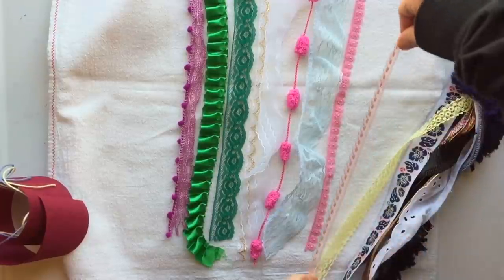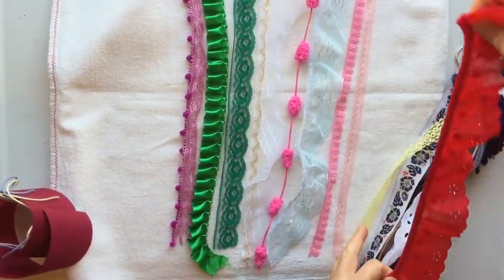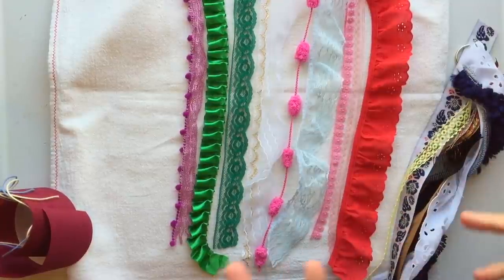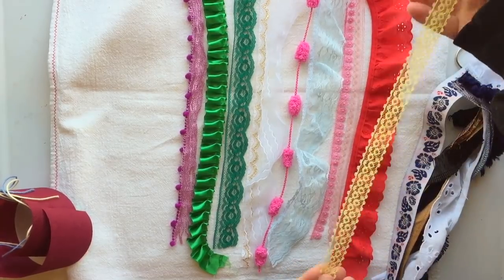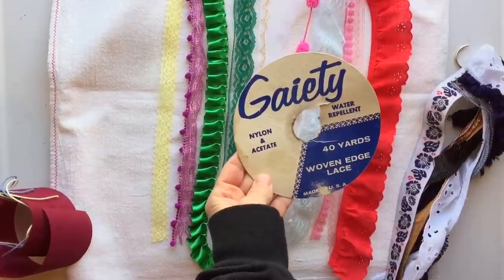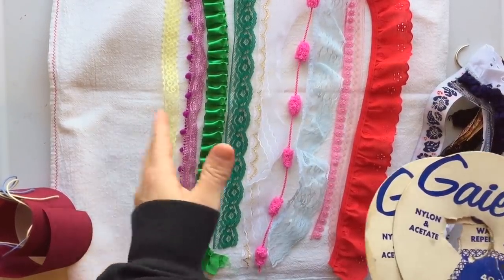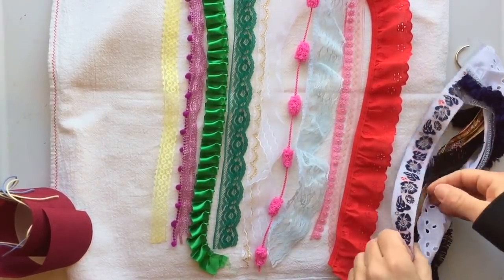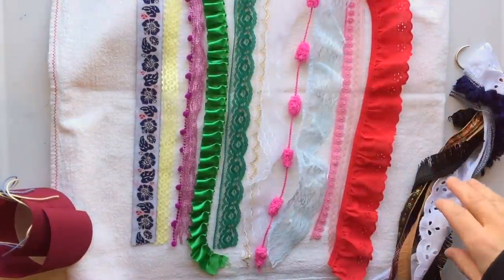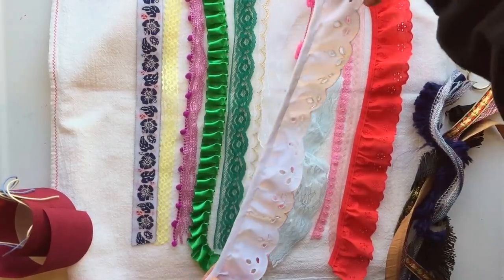There's this little dainty pink lace, and everybody gets one. There is some eyelet — the color will vary, there may be navy blue, red, or green. Everybody will get a piece of this yellow lace called 'Gayety water repellent' — it's nylon and acetate, vintage, with a stiffener that makes it really easy to handle. Everybody also gets one of these decorative trims, and I tried to give everybody either a white or a cream-colored piece of eyelet.